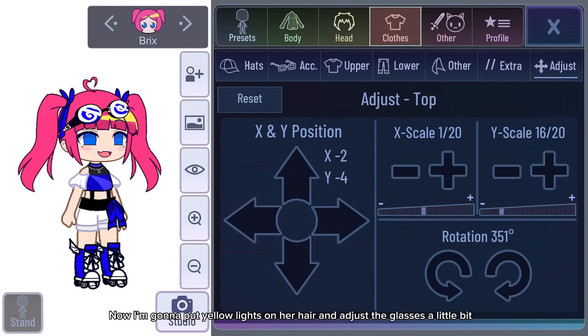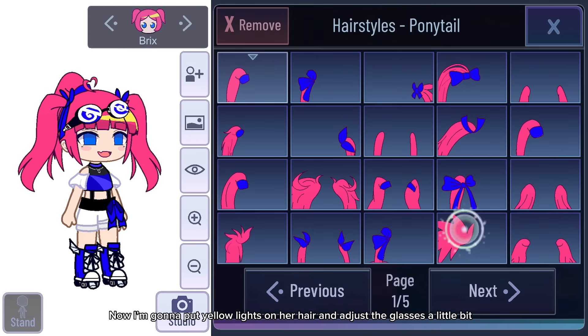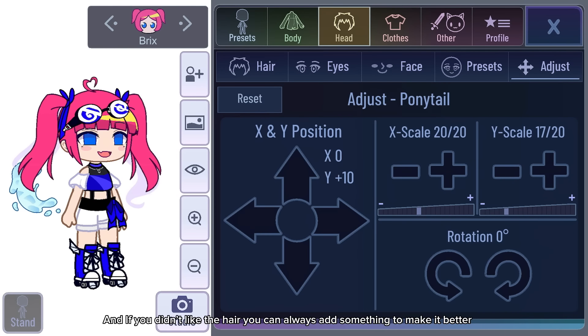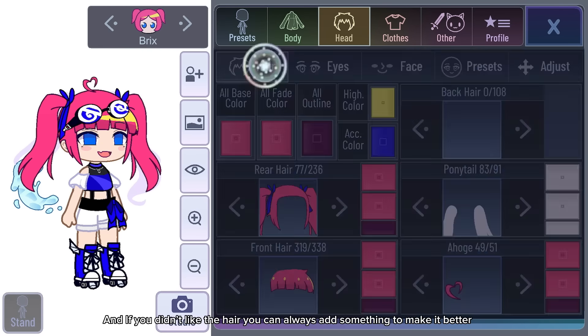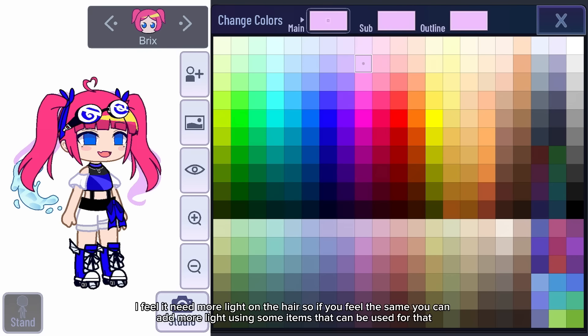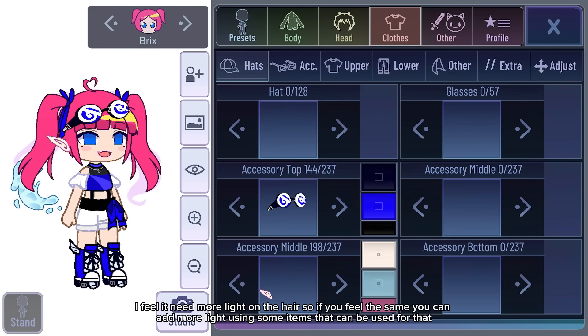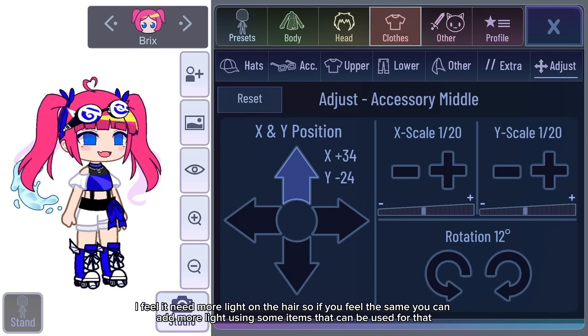Now I'm going to put yellow lights on her hair and adjust the glasses a little bit. If you didn't like the hair, you can always add something to make it better. I feel it needs more light on the hair, so if you feel the same you can add more light using some items that can be used for that.